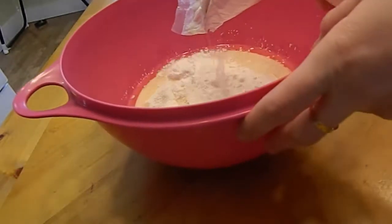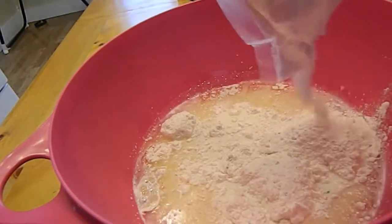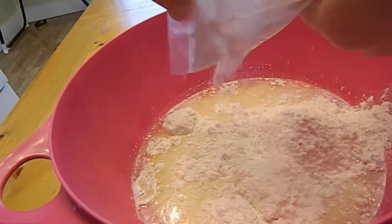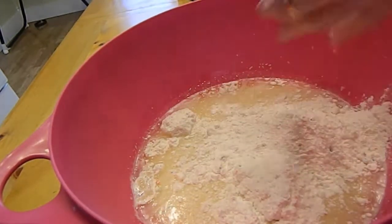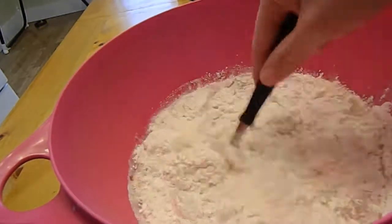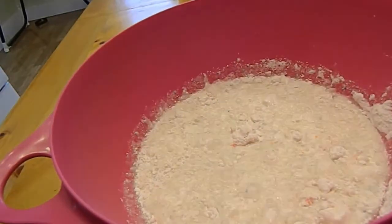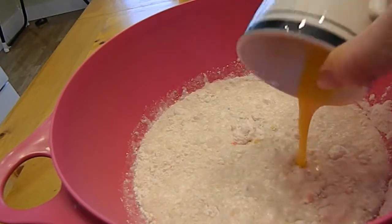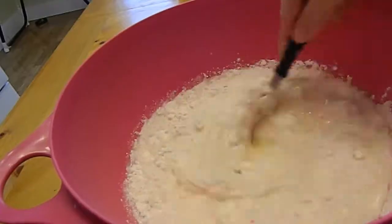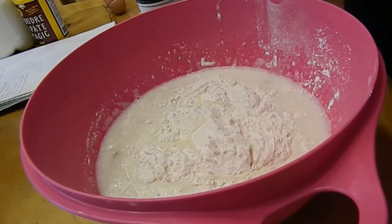Then comes my cake mix — half a bag or half a package of cake mix. I'm not sure if I added enough, but I tried. Once I had added my cake mix I noticed that I forgot to add my eggs, so they should probably go in at the beginning. But anyway, I added them now almost at the end, and after adding the eggs I stir it a little bit, then comes the flour.